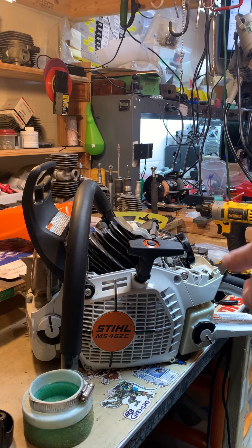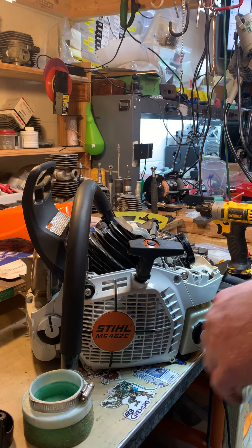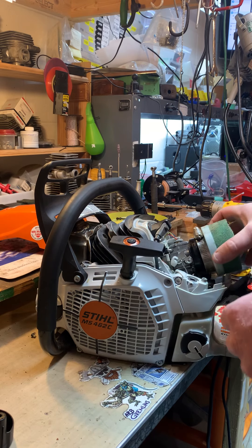An 8 millimeter socket works the same — fits both, 8 millimeter and 5/16. This particular saw has been altered a little bit, shaved down. You don't have to do any of that, but it might look a little different — that's why I bring it up. Now you want to take your new oil filter and put it right on there.